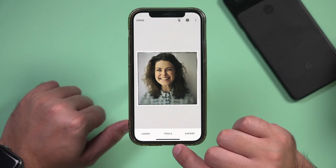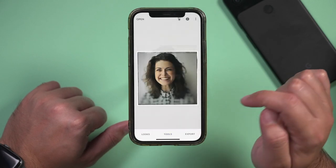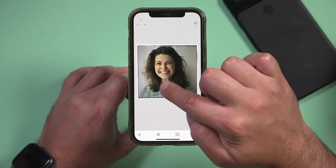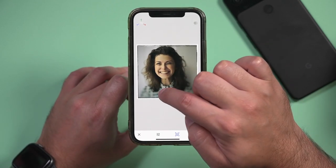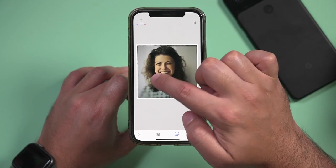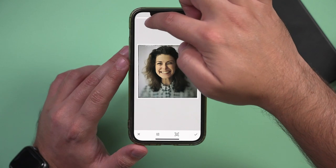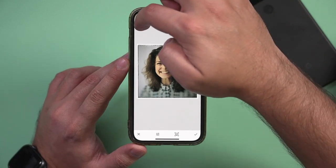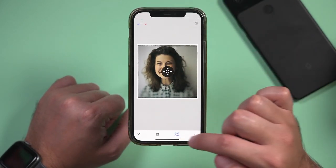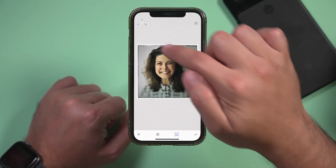One more thing before exporting — there's this tool called Head Pose, which is really interesting. It's kind of strange, but you could turn someone's face a little bit. It's very subtle but it's pretty impressive to have on your phone. It also has other options like smile — you get a slider and you can make people smile or take away their smile. This option is really interesting where you can make someone pose using this 3D menu.